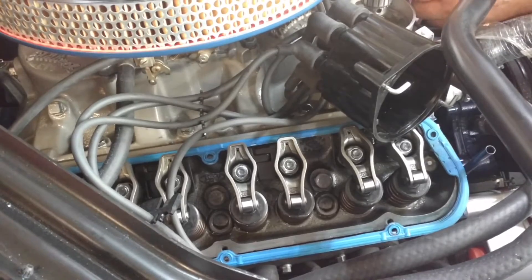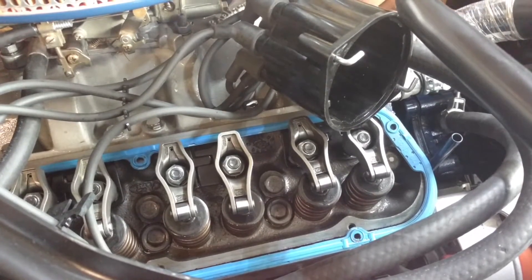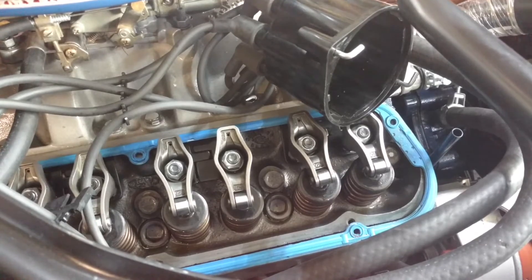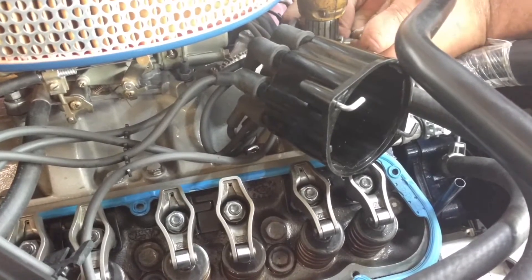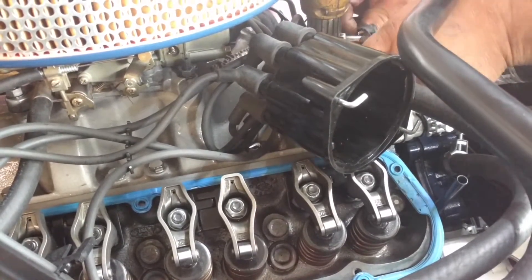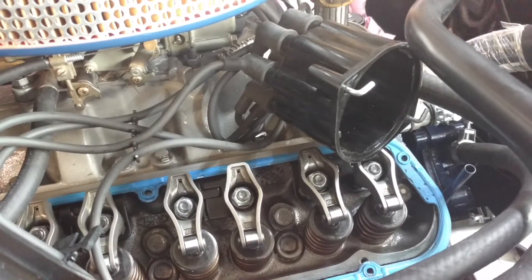It's spinning, but it's not spinning the input — the oil pump. Okay, let's try that.